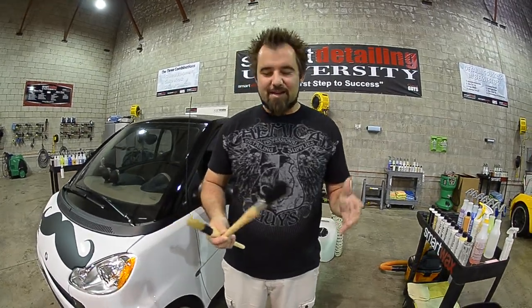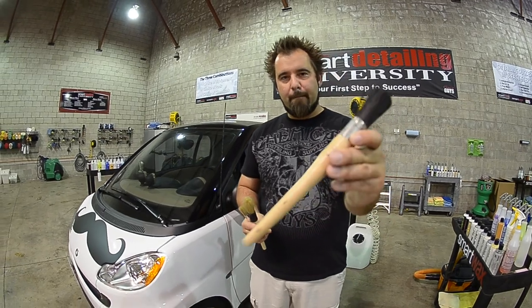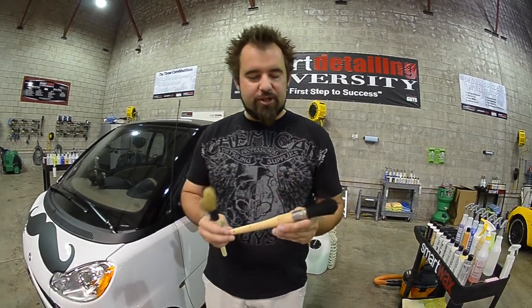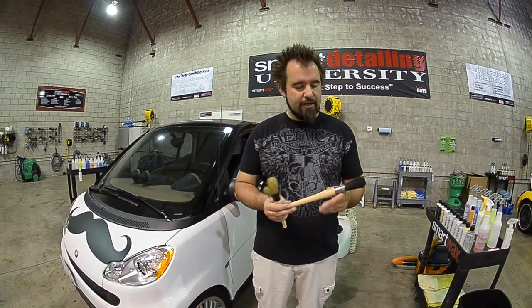Welcome back to another fun video here at Chemical Guys. A lot of people kept calling and asking how come we don't offer a brush similar to this one. This brush is used for wheels, lug nuts, interior surfaces, and hard to reach areas — it's often referred to as a wheel or lug nut brush.